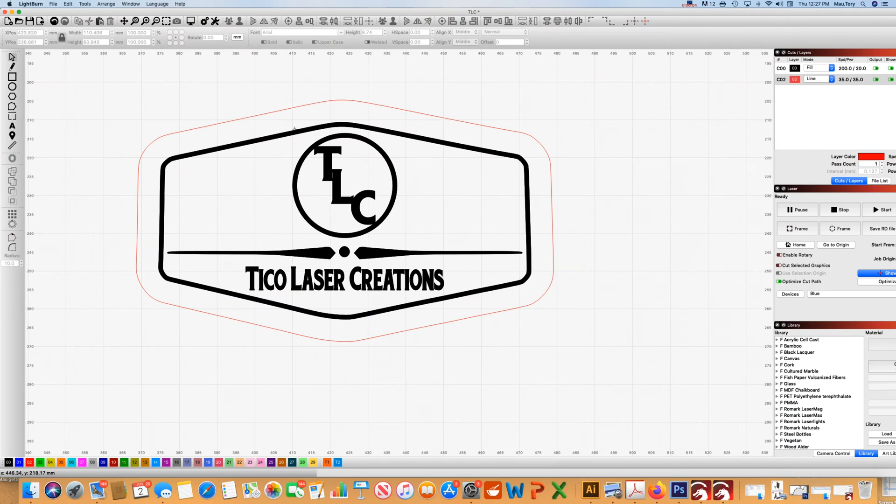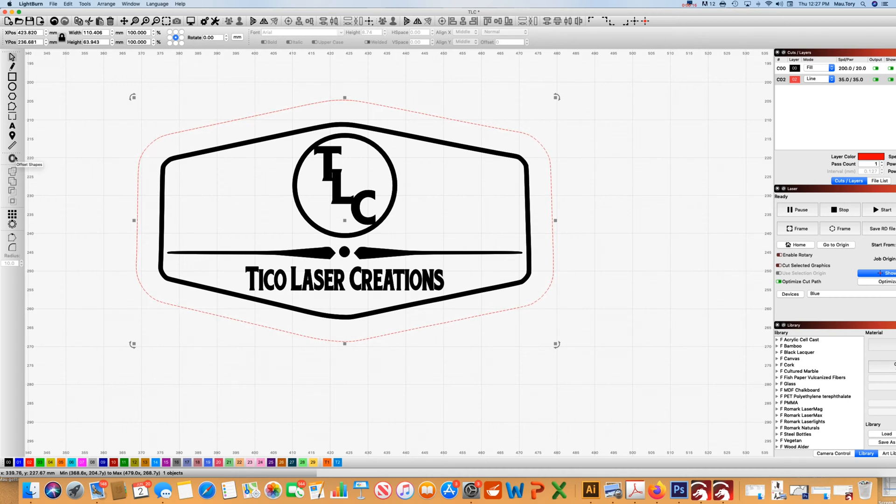Here we are in LightBurn. This is the patch I'm going to be working on — or at least this is to show you. What I'm going to do is select the outside cut line and go to the offset tool, and make another line that is — in my case — 2.5 millimeters from the edge. I'm just going to say yes.